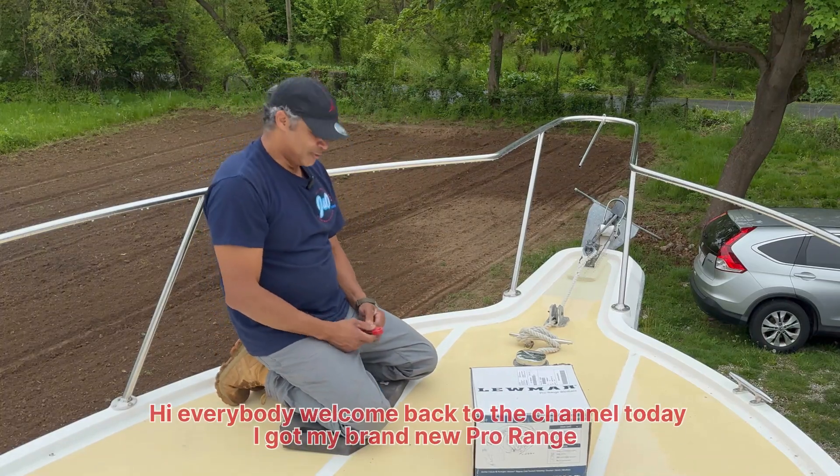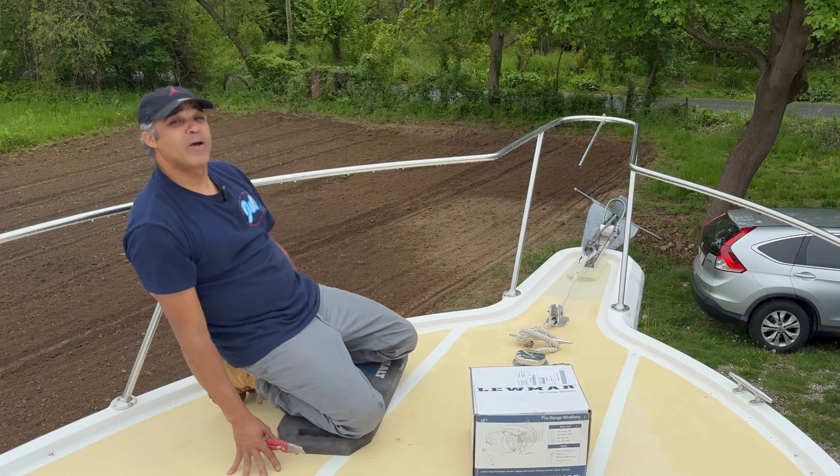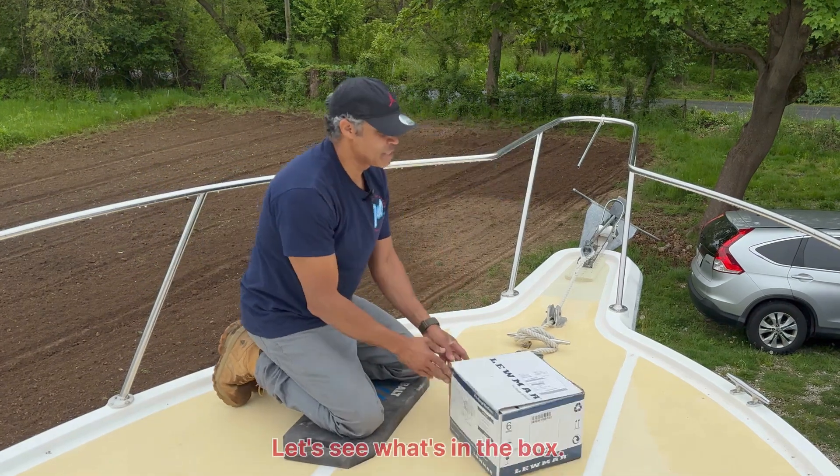Hi everybody, welcome back to the channel. Today I got my brand new ProRange windlass. Let's see what's in the box.